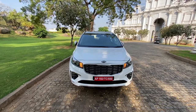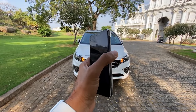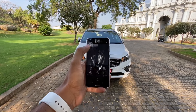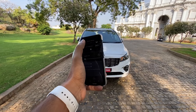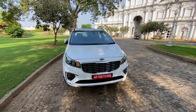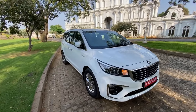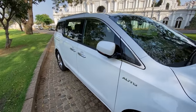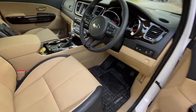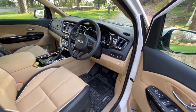There it turns on — this is the UVO connected car feature, which is super cool. You can do 37 features with this, and with the Carnival they've added another feature: you can actually turn on the car with your smartwatch as well. Let me turn it off for the moment — we've turned off the car and locked it.